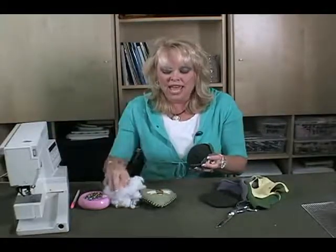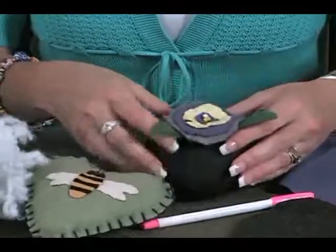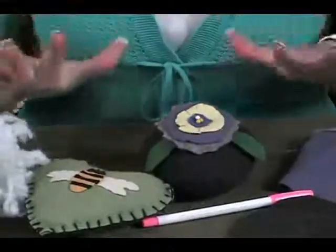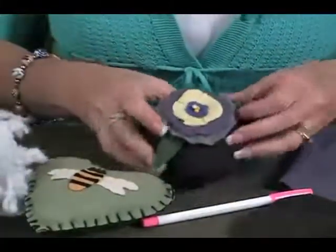This is fiberfill. I just stuffed it in there and then whip stitched it closed. Then what I did is just got these little pieces of wool felt. I love, love, love sewing with wool — I think it is so cool.